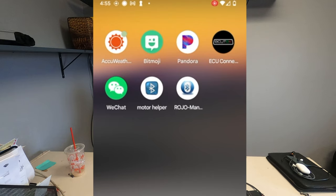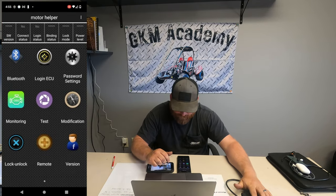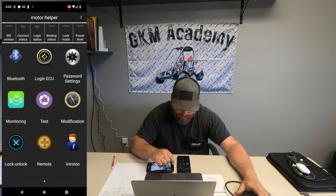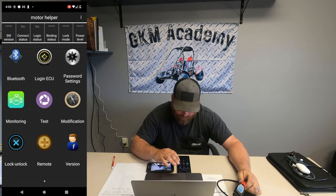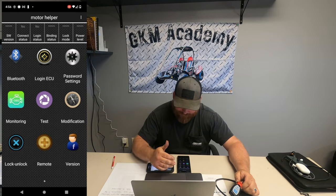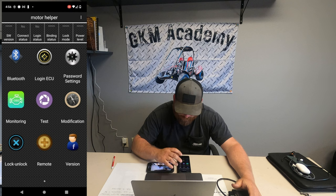After you get the app downloaded, it's going to be called the Motor Helper app — as you can see on my phone here with the Bluetooth signal icon. We're going to click on that Motor Helper app. I don't have this plugged into a cart that's on right now, so I'll walk you through it. After it's plugged into the computer on the cart, turn the key switch to the 'on' position — you don't have to crank it, but you do have to have the key switch on.